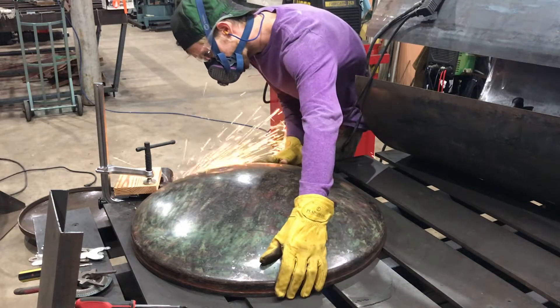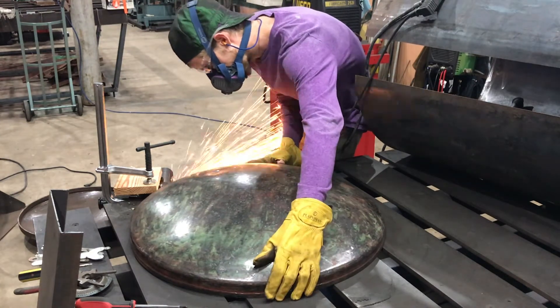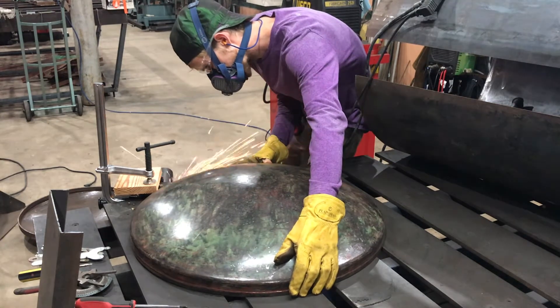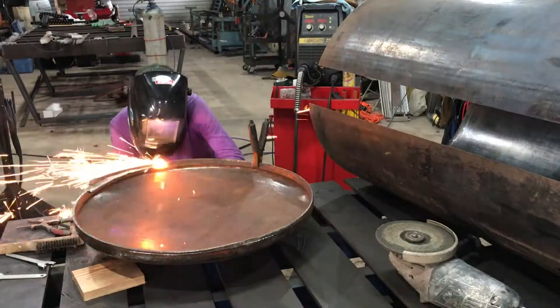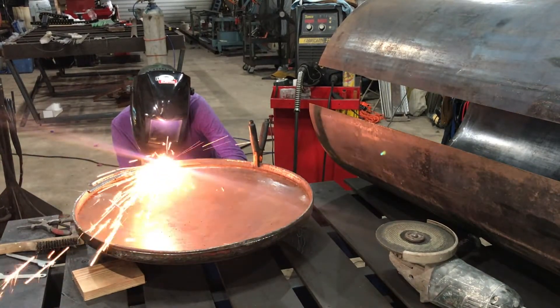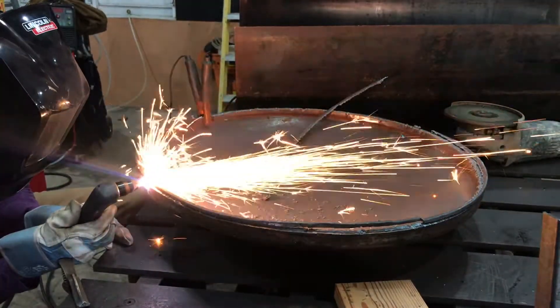Another thing worth mentioning is that you can definitely make your own tank ends. You can take a heavier piece of metal, cut it into a circle, heat it, and then hammer it until you get the curved shape you like. Or you could cut slats out of it at the correct places, fold it, and weld the seams — you could definitely make tank ends that way.